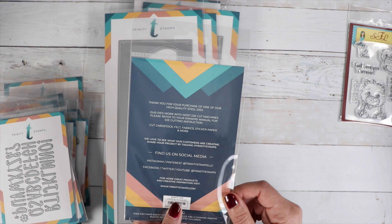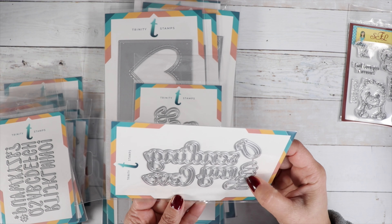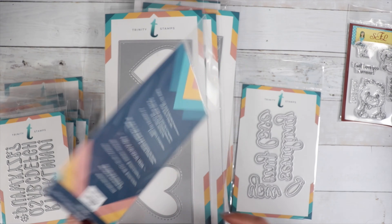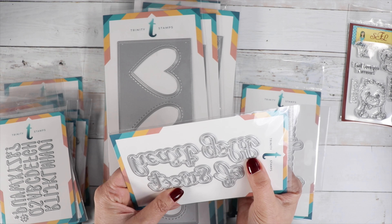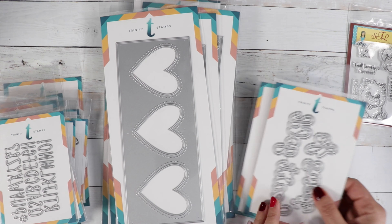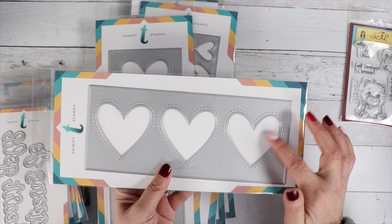We've got two scripty dies. This one is a scripty love die that reads 'Sending You My Love,' and the other one reads 'Sweet Heart of Gold.' There are card samples on these on the website so you can see exactly what they say. We've also got two big slimline dies with heart windows and stitching — very cute, with some embossing around the edge.